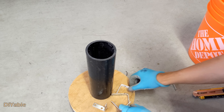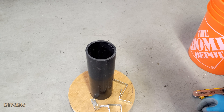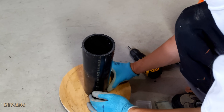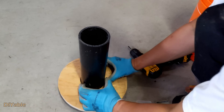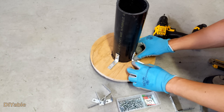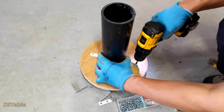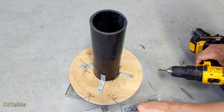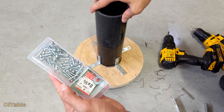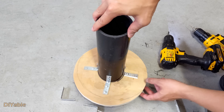Next, get these metal brackets from your local hardware store. You need 4 of them at the bottom and 4 at the top. It's pretty straightforward — all you need is to secure them using screws. For this type of project, you don't need to pre-drill, just drive them in. I am using number 8, 3/4 inch wood screws, but any other type of screws would work too.